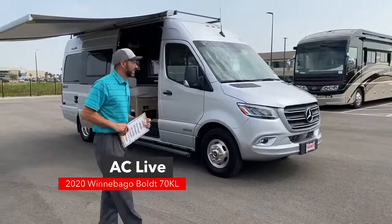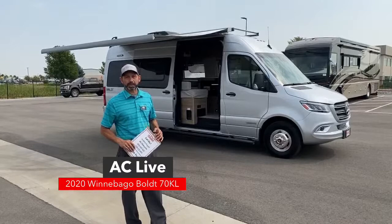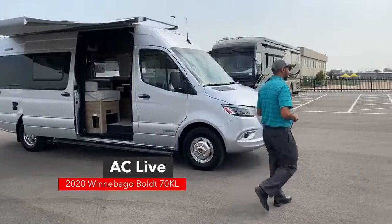Hi and welcome to TransWest Truck Trailer RV. I'm AC and today I'm going to walk you through another Winnebago Bolt. This is a 2020 model. I haven't done a Bolt in a while, I've had a couple requests, and I do still have a couple of these available on the lot. This is stock number 5N200473.